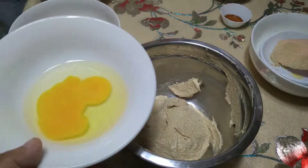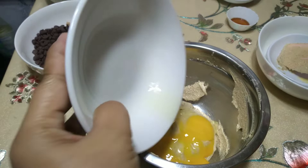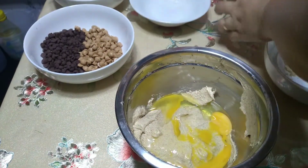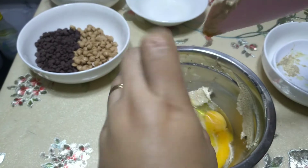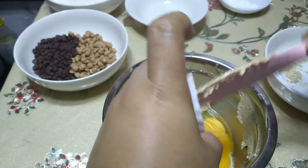Tapos ia-add na natin yung isang piraso ng itlog at one half teaspoon ng vanilla. And then i-mix lang ulit natin.